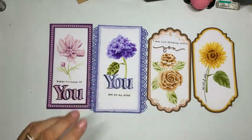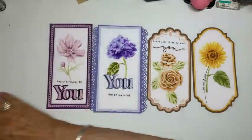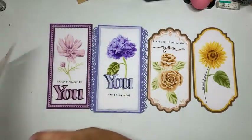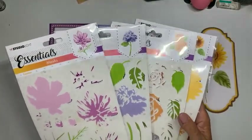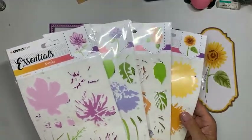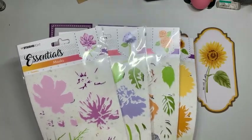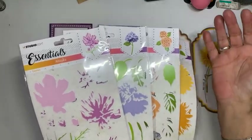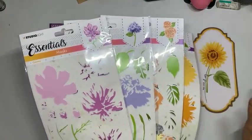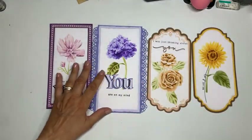Wat zijn dat nou, Layout Masks? Dat zijn masks waarmee je afbeeldingen — in dit geval bloemen — kunt maken, door laag over laag inkt aan te brengen. Ik heb daarvoor de distress inkt genomen, en als je die laag over laag aanbrengt, dan krijg je deze resultaten.